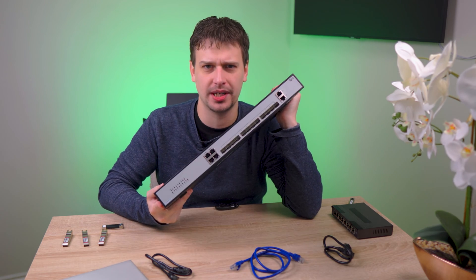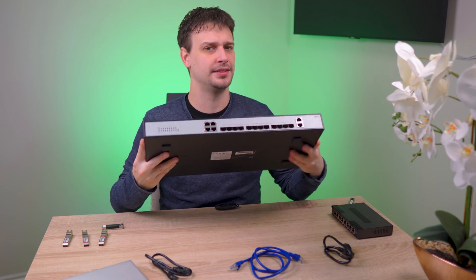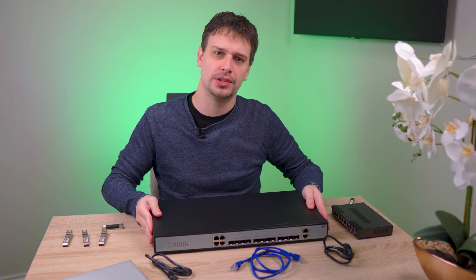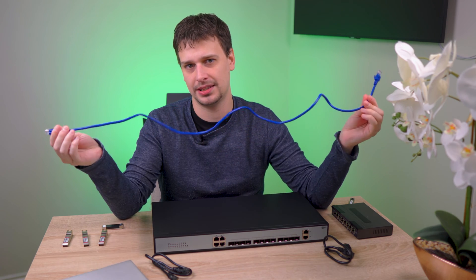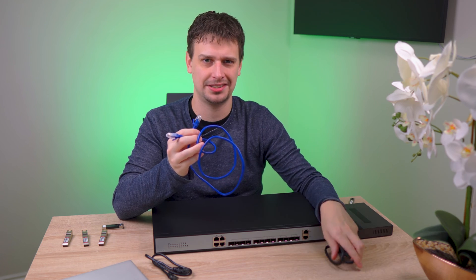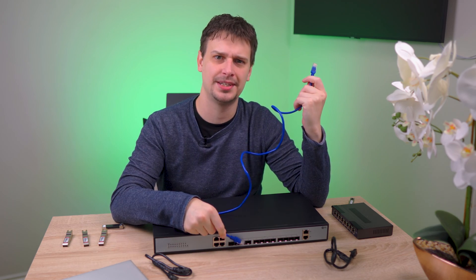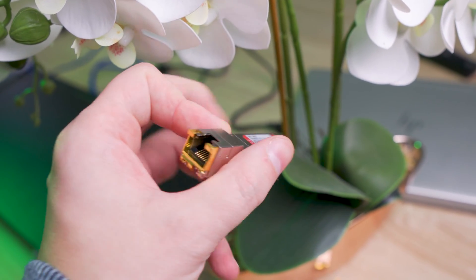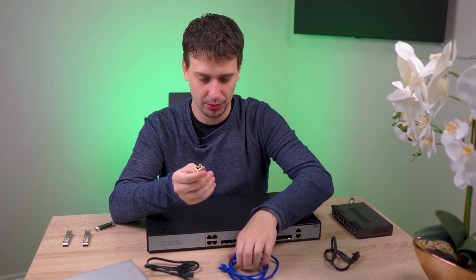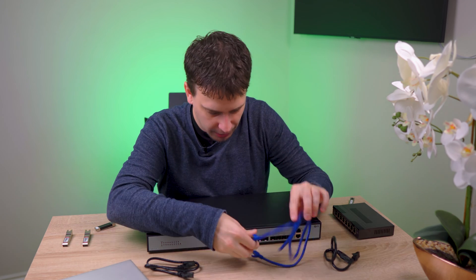SFP ports are common on switches like this one. This is the S3950-4T12S from FS.com, and while they look complicated from a user perspective they're actually quite simple. With most consumer equipment you connect everything together with a cable like this — a standard CAT6 ethernet cable terminated with an RJ45 connection. To connect that to a switch with only SFP ports, that's where transceivers come in. They come in a bunch of different configurations. This is an SFP Plus transceiver with an RJ45 port, so the ethernet cable goes into the transceiver and then the transceiver goes into the switch.